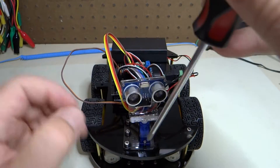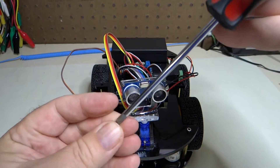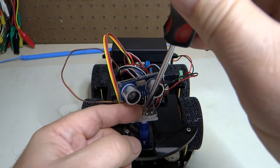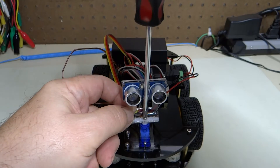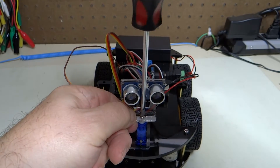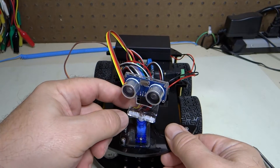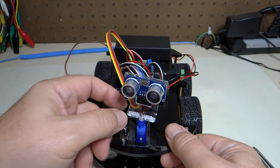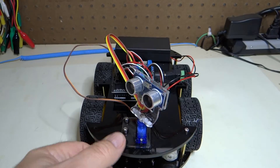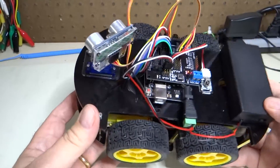Put the screw back in here and tighten it down. You can see that you can turn the servo motor like this and it won't make a difference, because the servo motor knows where its center is. So we can turn it all the way like that, and then when we turn it on, it will re-center itself.